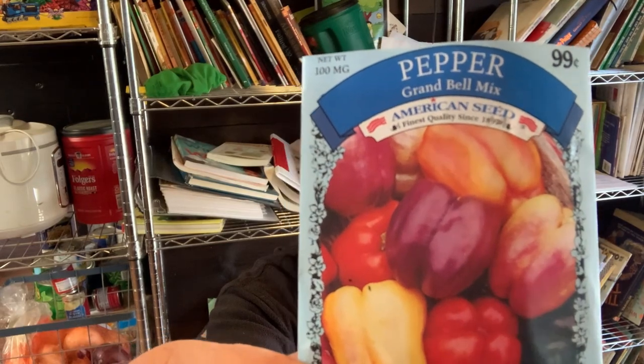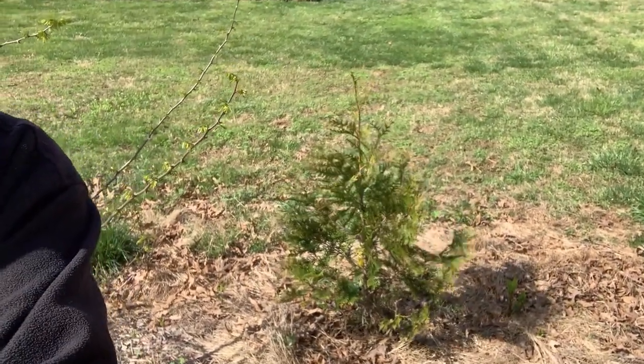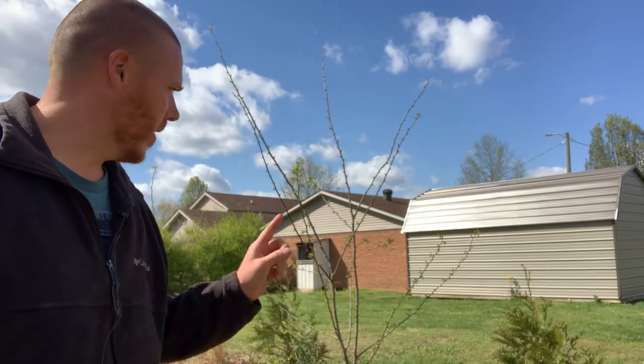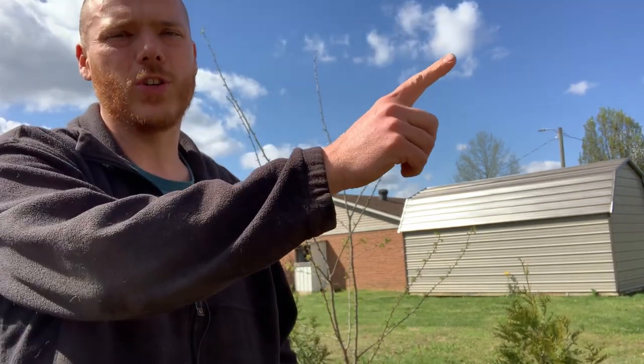Today I'm planting the bell pepper grand bell mix, and these came from the Dollar Tree actually. Up here by the property line — if you've seen our previous videos, I've done a couple on homestead trees. I did one about the arborvitae, and this is one of our green giant arborvitae right here. I did one about planting redbuds and there are some over here on the ground. But this tree behind me is a black locust — here's a green giant arborvitae and here is a black locust.